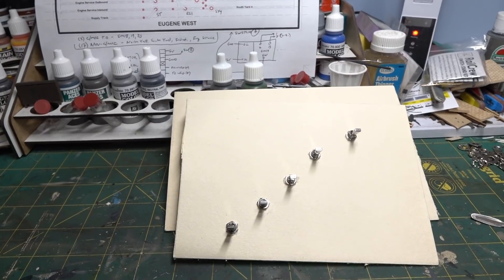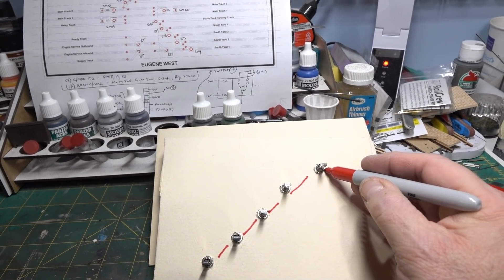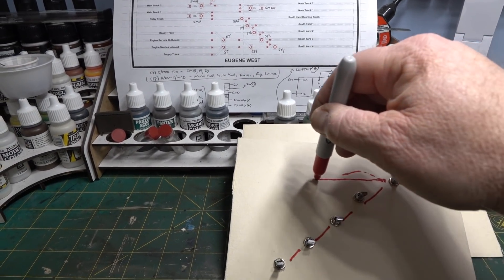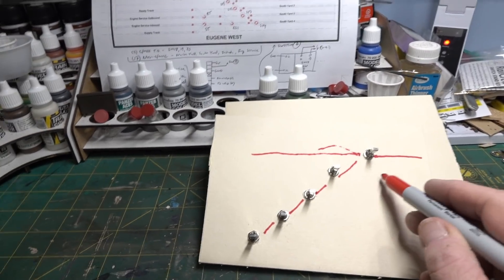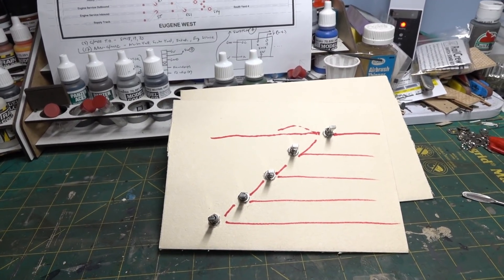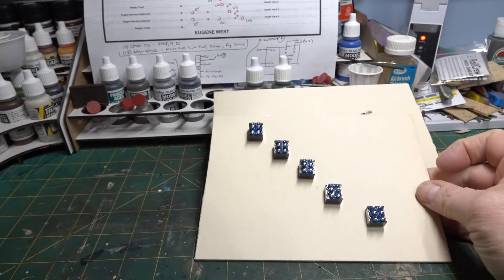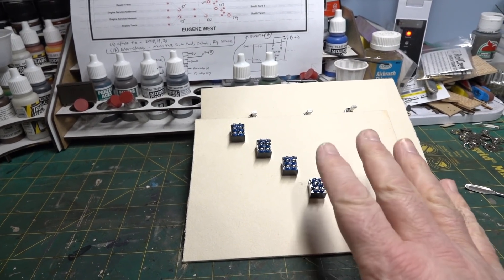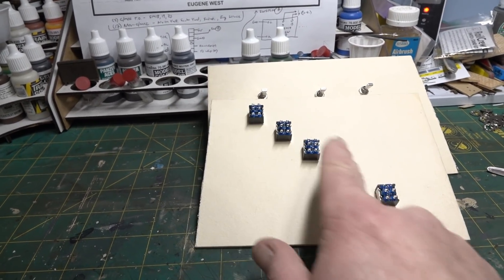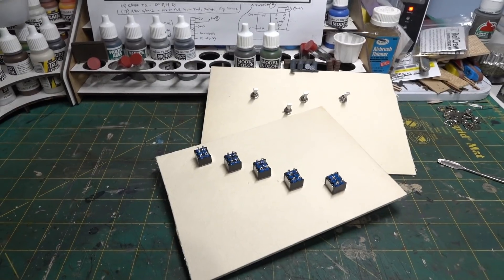I got a little carried away and drew out a 'control panel' right on the taskboard with a Sharpie - track lines, ladders, the works. Just kidding, folks. Seriously though, now I'll solder everything here on the bench where it's comfortable, then take it over to the layout. The wire lengths should be correct, plop them in, and they'll sit just like that inside the cabinet.